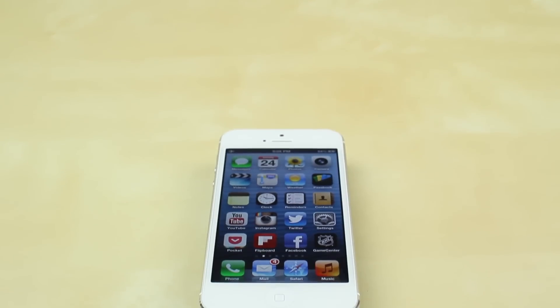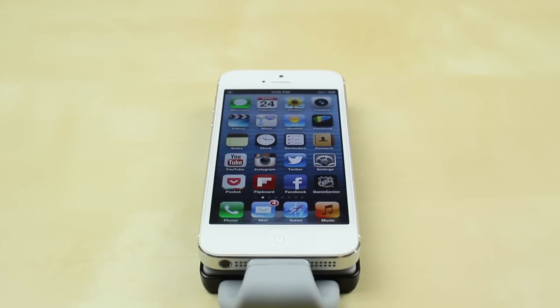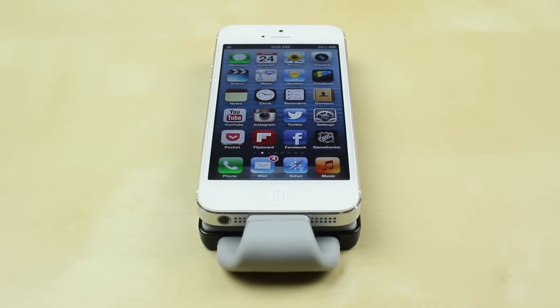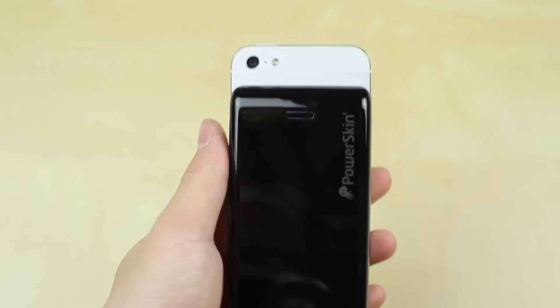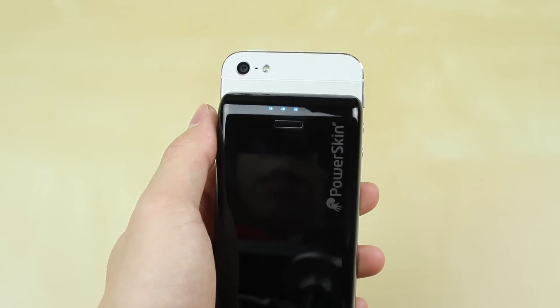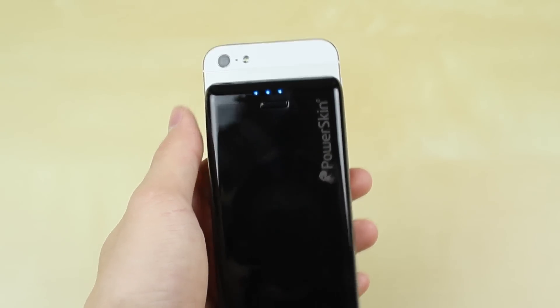Comparing to cases like the Mophie Juice Pack Helium or the Air, which do have quite a few problems by the way, I really like the design of this and it's probably my go-to. I actually like it more than I originally thought I would. The pop-on design I really enjoy, and it's a really light battery pack compared to the other battery packs I've previously tested out.